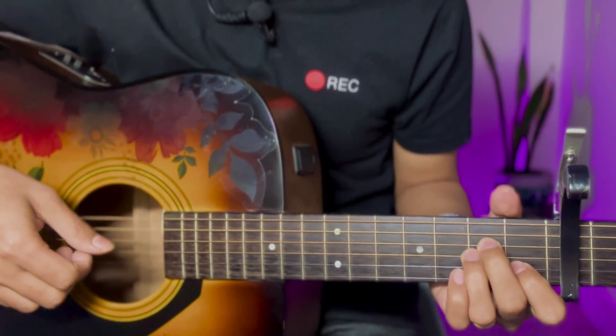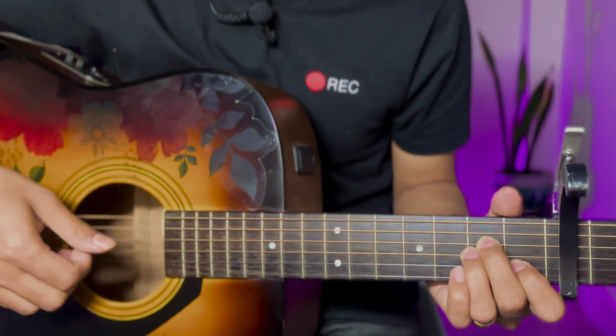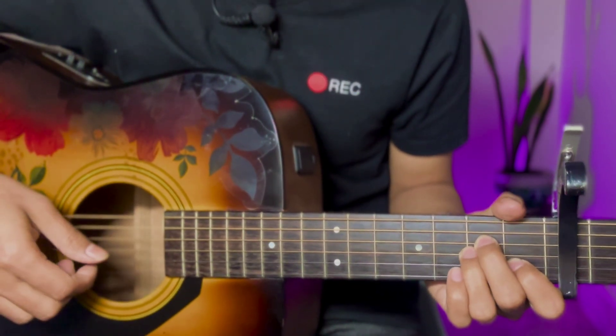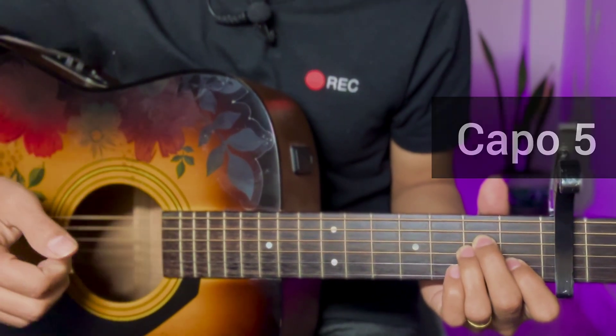Hello guys, so today's lesson is a song by Derwin John. It's very easy — it's a chord progression, and we are always on the 5th fret. We are starting in the first line.